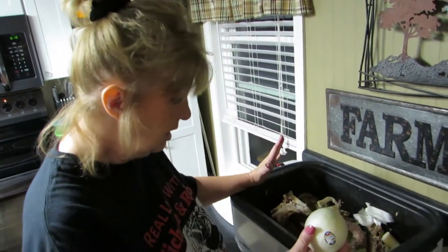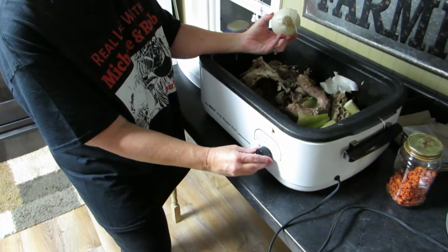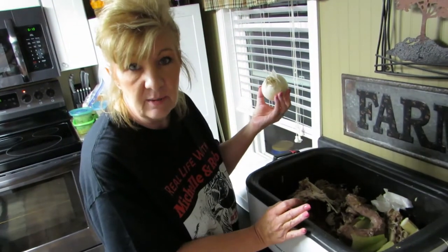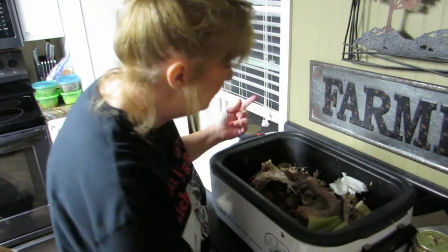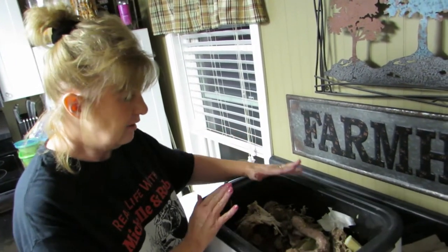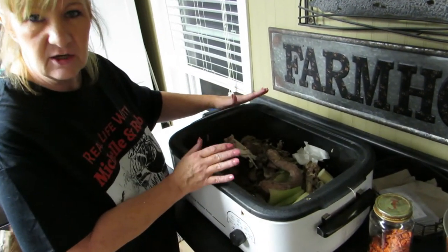Tomorrow I might go get some more yellow onions just so I can have the skins, because the skins are what makes the broth darker — and that's what we want. I'm going to cook this at right around 300°F for about three days and three nights. We'll check on it throughout those three days and nights. At the very end, don't worry — we're going to strain it so we don't have any bones, just juicy good broth.